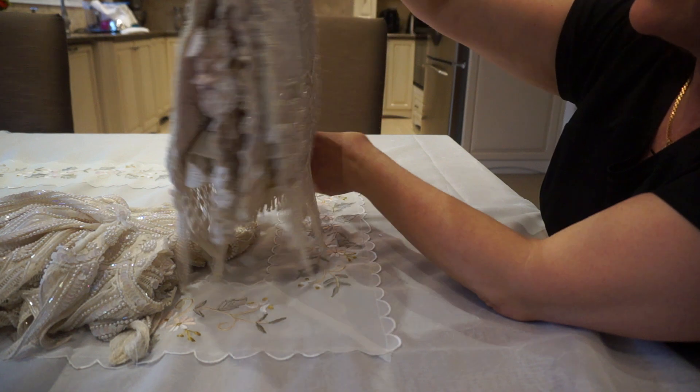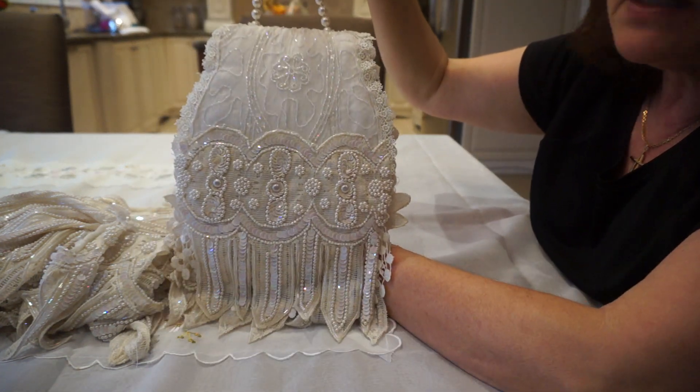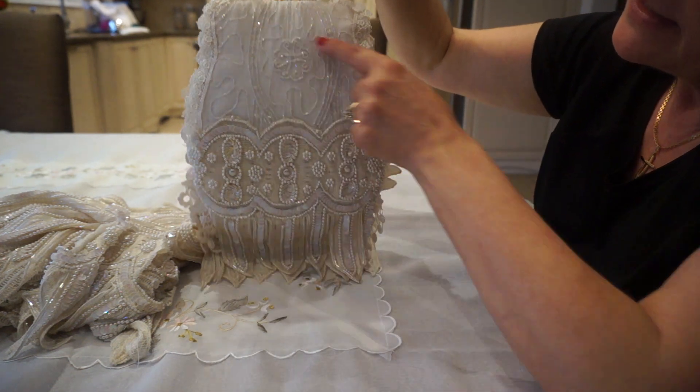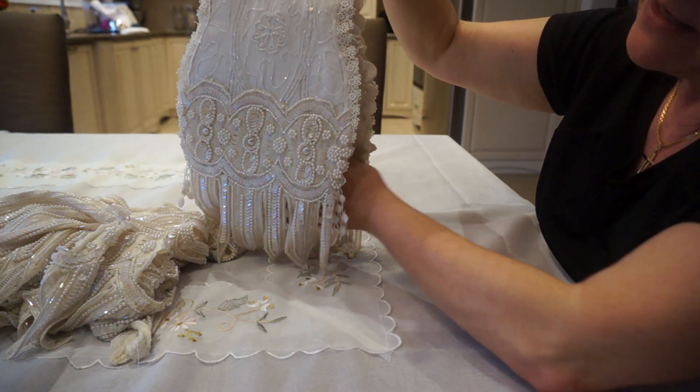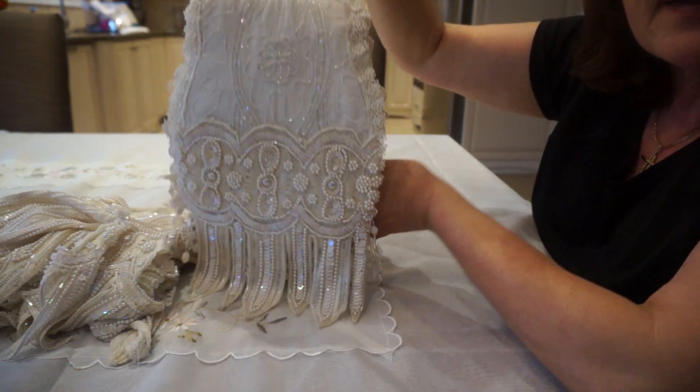There is the cover. The back is pretty simple — I used the beaded fabric once again, and then I used the dangle trim from the other top. And that's the back.